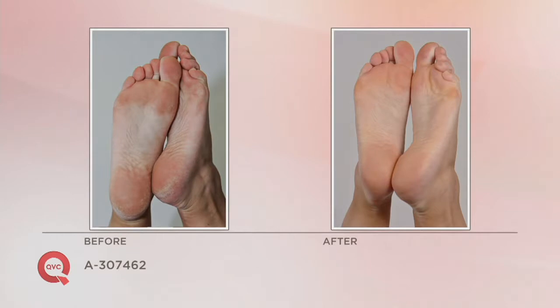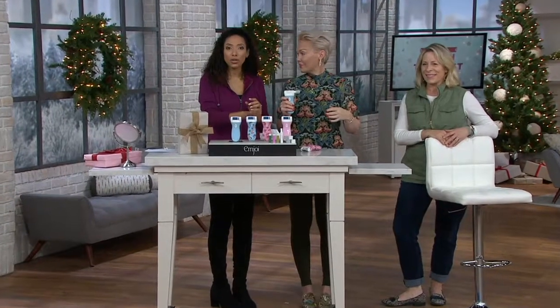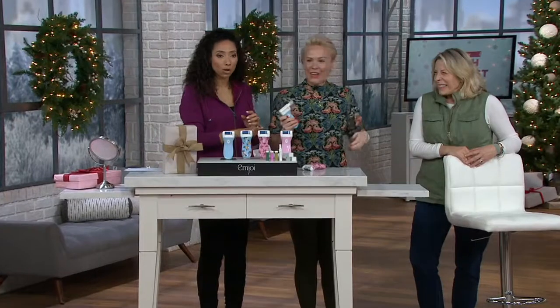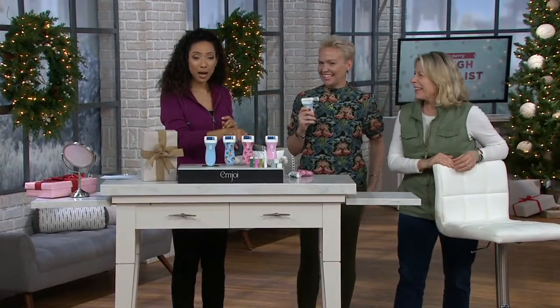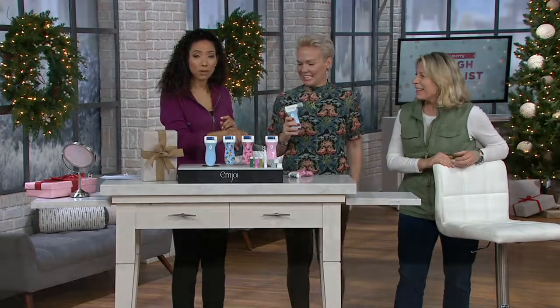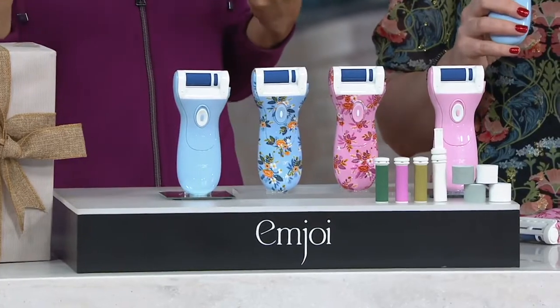I want to give you a heads up: the lavender floral is gone. So we're down to the solid blue, solid pink, or you can get the floral in blue or pink floral. The pink floral is very popular, so don't hesitate and don't wait because there's no reorder on the 3F — you'll have to go to MJOY.com and pay $70 for it.